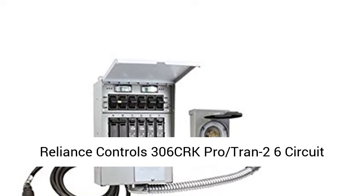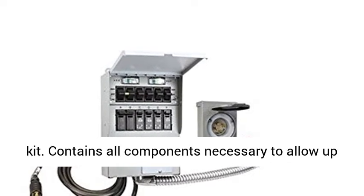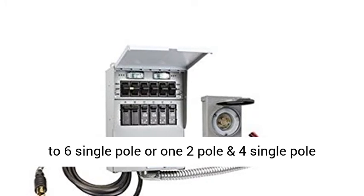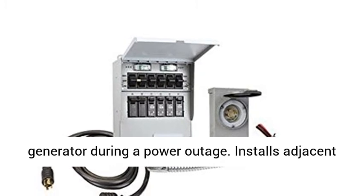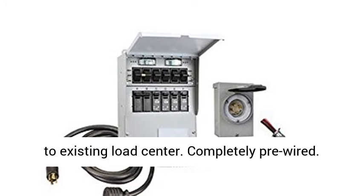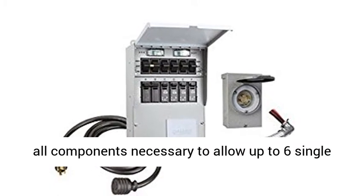Reliance Controls 306CRK ProTran 2 6-Circuit Transfer Switch Kit. Contains all components necessary to allow up to 6 single-pull, or 1 2-pull and 4 single-pull circuits to be safely powered by a portable generator during a power outage. Installs adjacent to existing load center. Completely pre-wired. Accommodates generators to 7,500W continuous output.